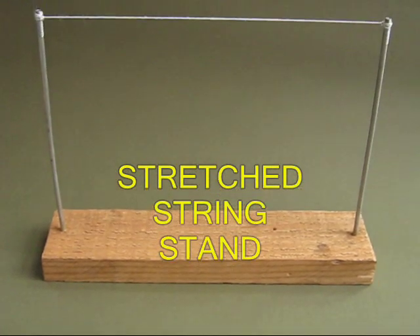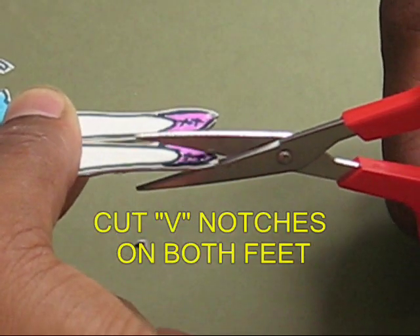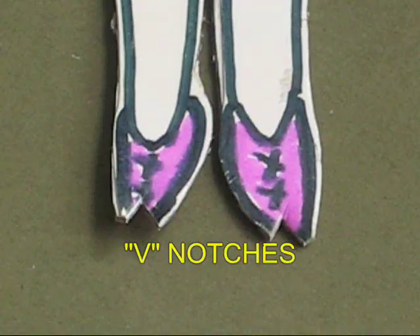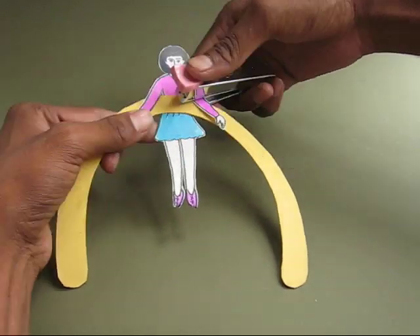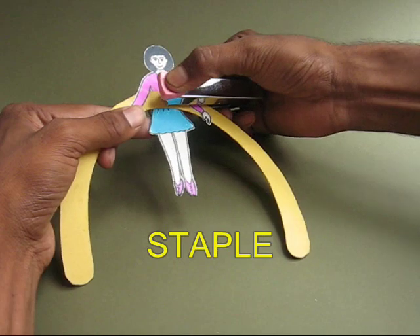Stretch a string between two bicycle spokes and make a ballerina from a thick card sheet. Make notches on both the feet. Then make a card sheet arch and fix the doll onto the arch by stapling it in the center.